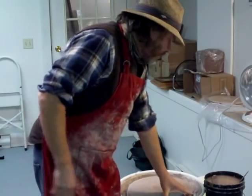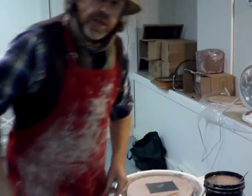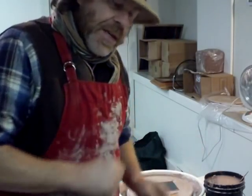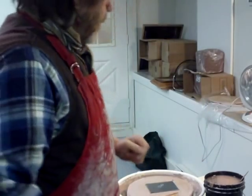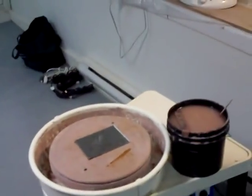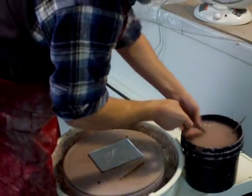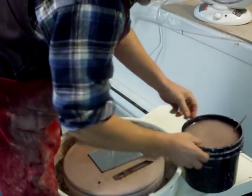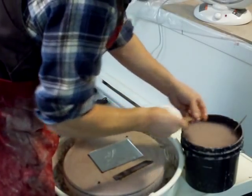Hello everybody, welcome. I'm just here getting ready to throw on the wheel, just getting my wheel together. So why don't you join me — we all get in that situation. Getting down to throw, getting our tools sorted out. I've got my throwing stick, I've got my leather piece of chamois leather.